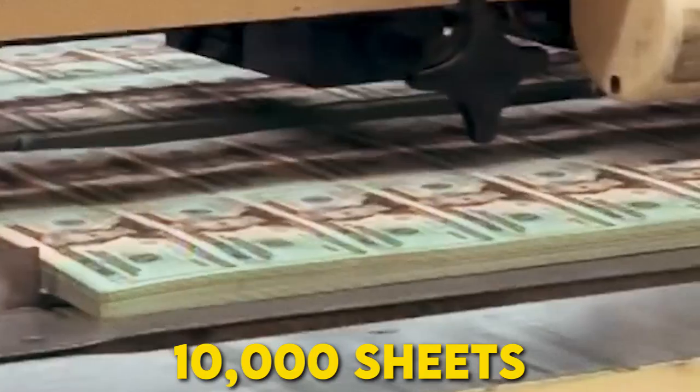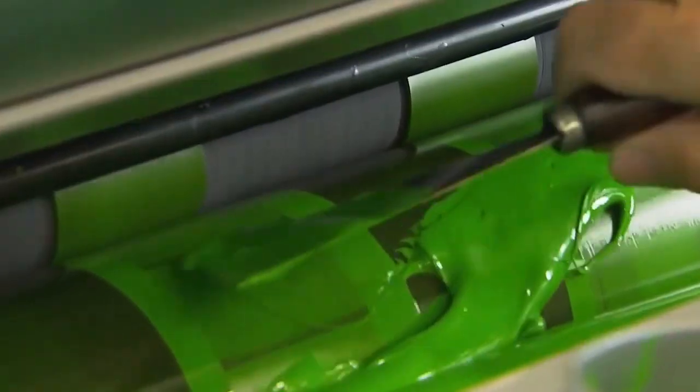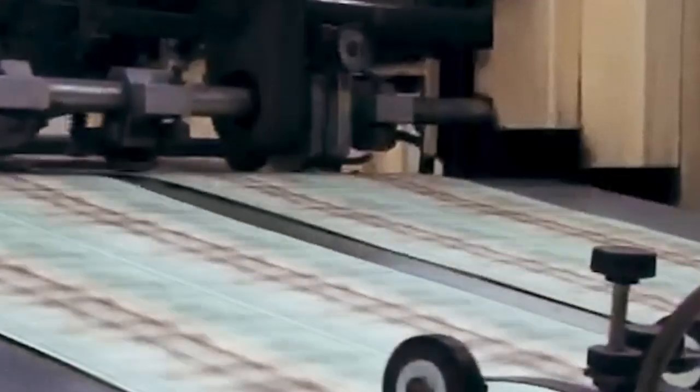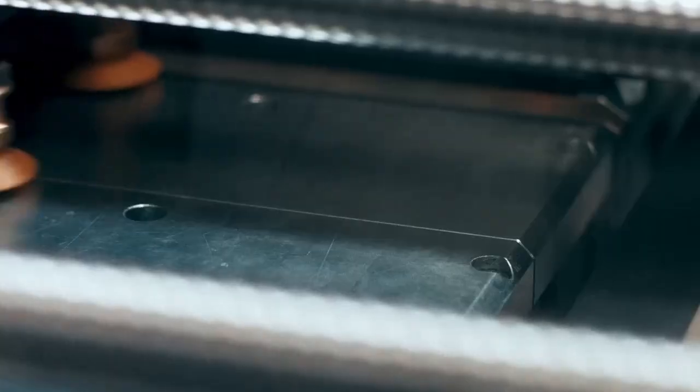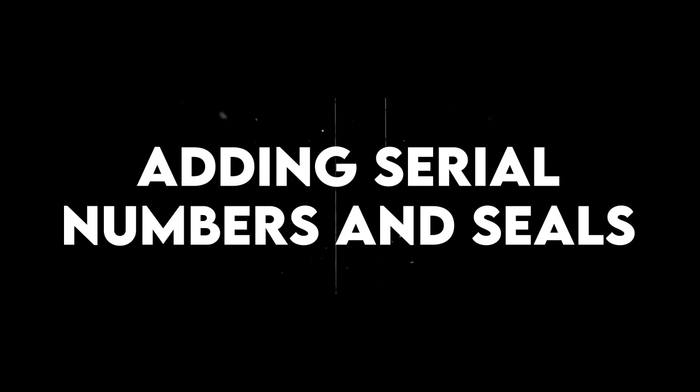Intaglio machines are fast too, printing up to 10,000 sheets every hour, but they can only print one color at a time. After this step, the printed bills are left to dry for about three days before moving on to the next part of the process — adding serial numbers and seals.